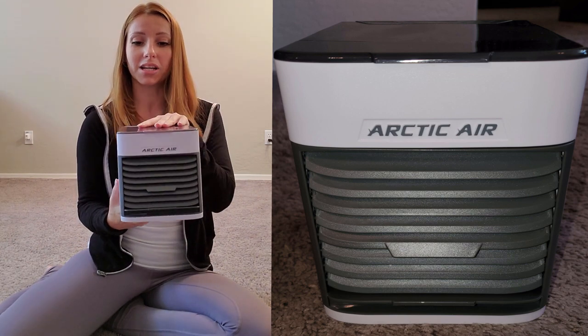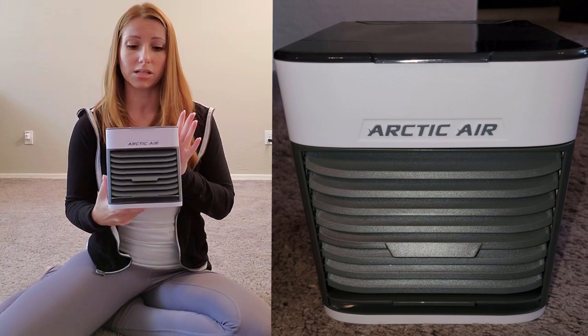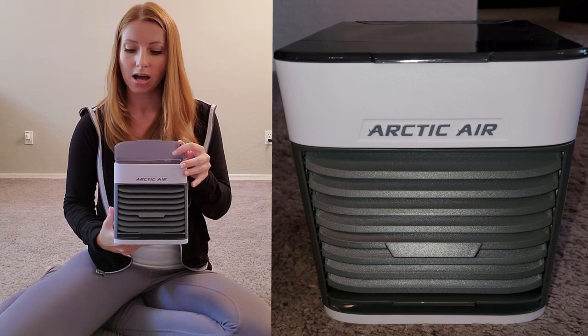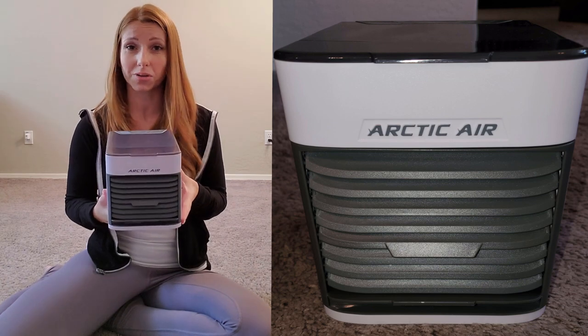I'm going to plug it in and fill it with water. I'll do a little yoga with it running next to me so I can assess noise and airflow. I also want to try it in the bathroom since my bathroom gets hot and muggy after a shower, and maybe on the back patio — it's over 100 degrees here in Arizona so this thing is a must-have. The fact that it's super tiny and cute and portable makes it even better.